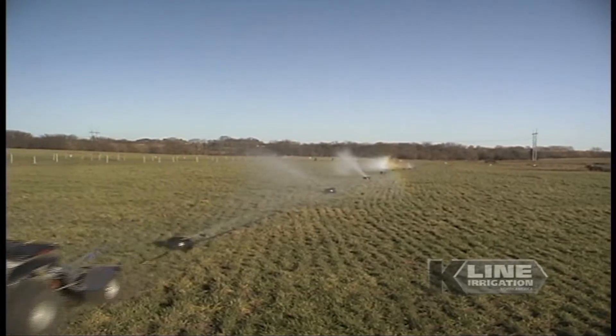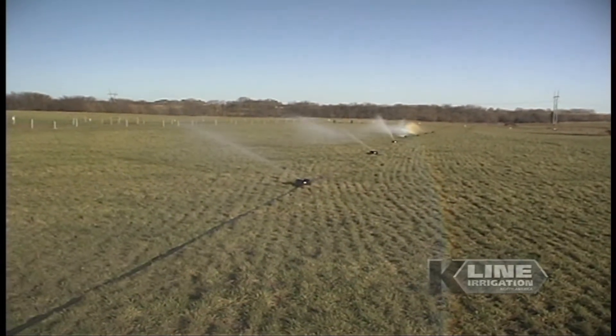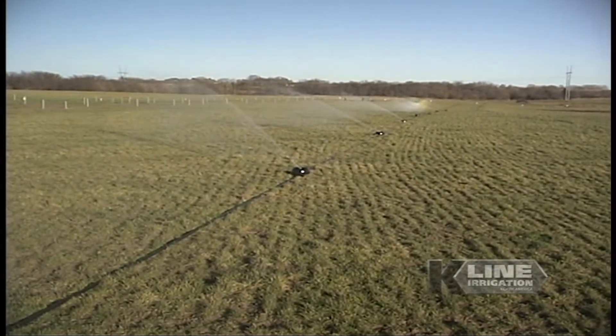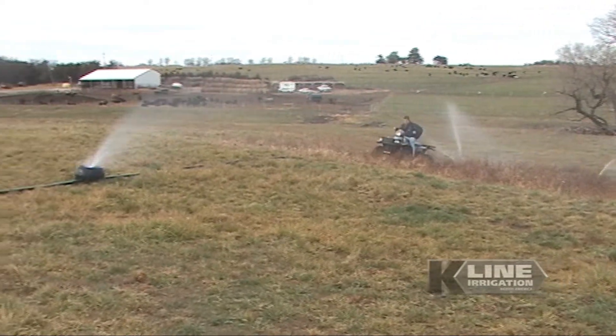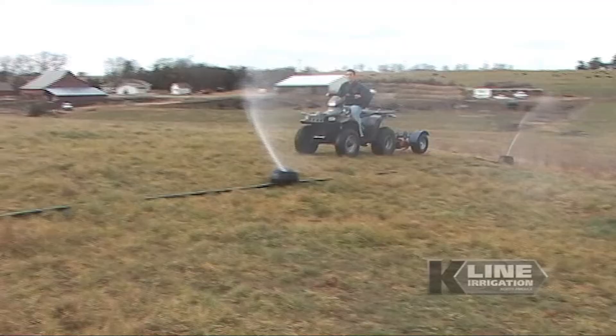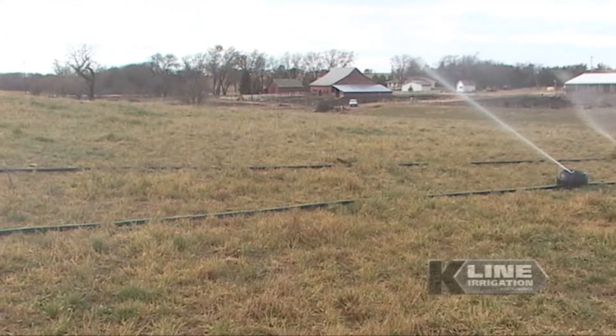The backbone of the K-Line system is the heavy-duty polyethylene tubing, which is specially formulated to stand up to the abuse of irrigating a pasture in forage crops. It will withstand temperature extremes and exposure to UV rays while remaining flexible during movement.